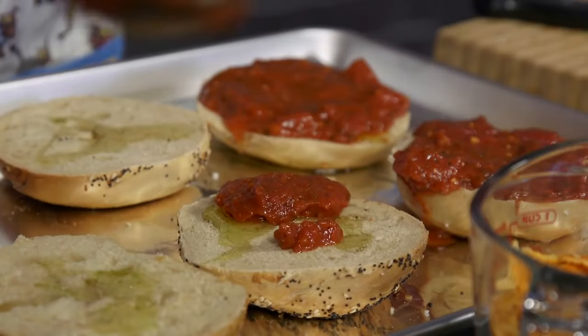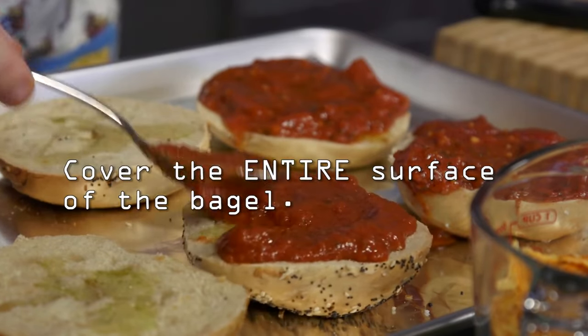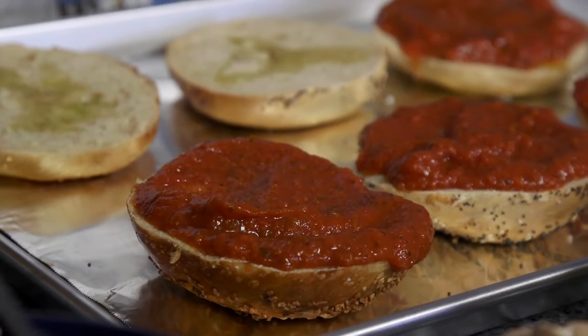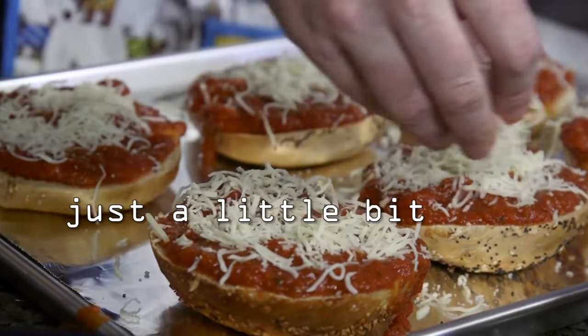The next thing you want to do is take your tomato sauce. I do a layer spreading out all along the bagels with the tomato sauce. Feel free to experiment a little bit — this should be fun. Put a little bit of cheese on, not too much. You don't want to cover it up the way you covered it up with tomato sauce.